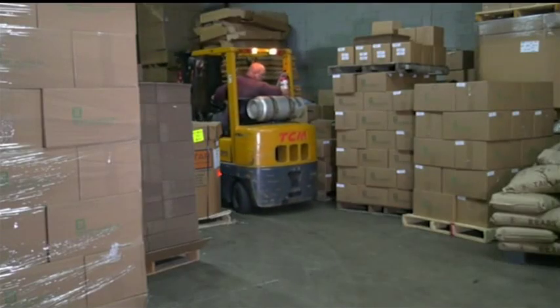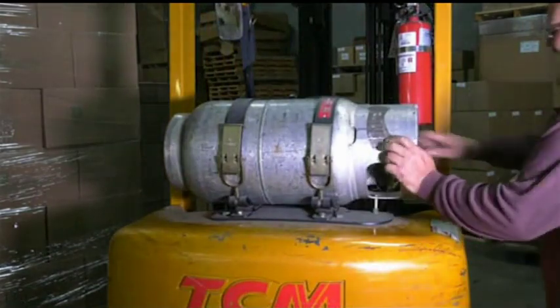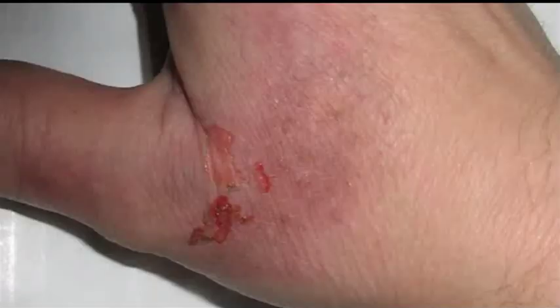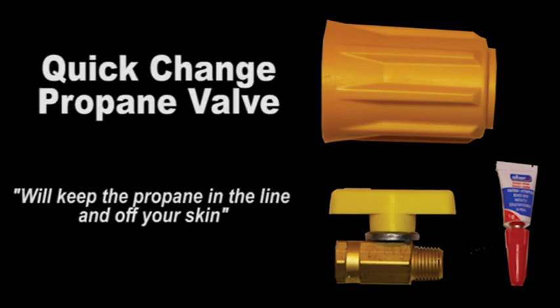Almost every day your forklift needs a propane cylinder exchange. There is a major safety problem with this: minus 44 degree liquid propane can cause serious burns. To solve this, the quick-change propane valve keeps dangerous propane in the line and off your skin.